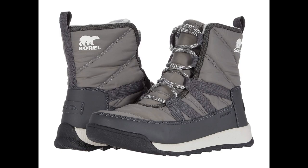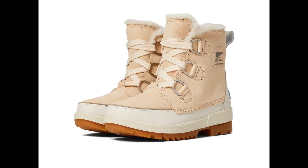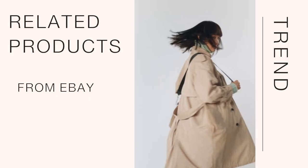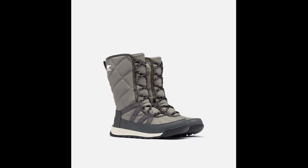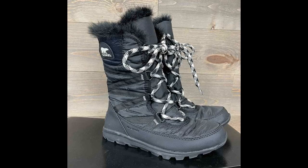Synthetic sole. Shaft measures approximately 9 inches from arch. Upper: waterproof nylon upper and PU-coated synthetic overlays. Faux fur collar, waterproof breathable membrane construction, microfleece lining, and 200 grams insulation.